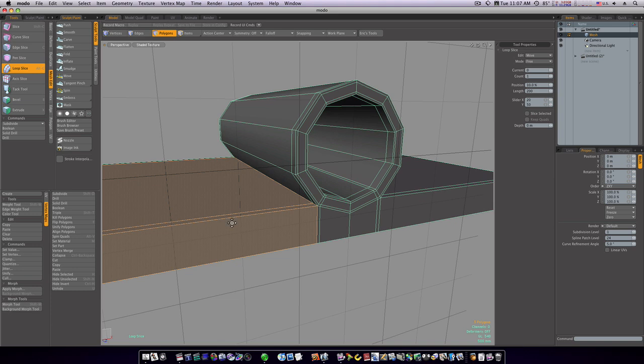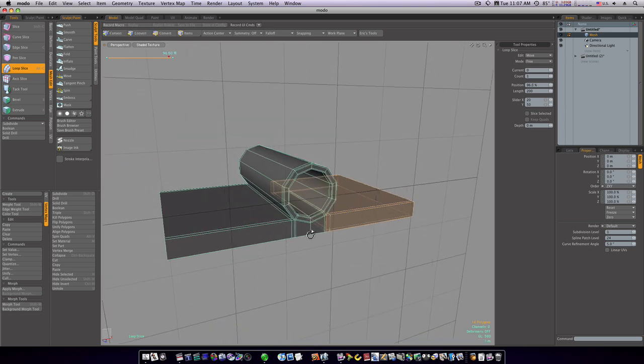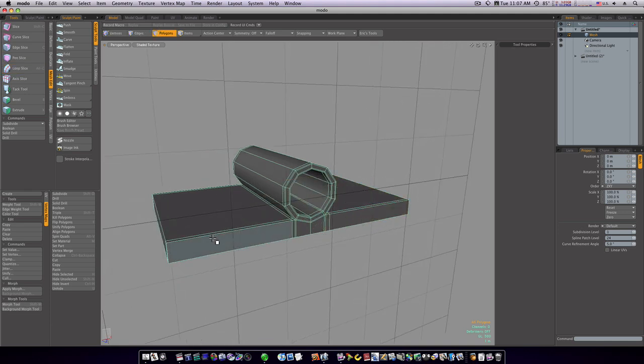Now let's make a loop here to brace the inside bottom — run the loop slice and get it fairly close. Spacebar to drop the tool. Let's go over here and do this side, putting it right up against the edge. I should have run symmetry and didn't, so let's do it one more time.